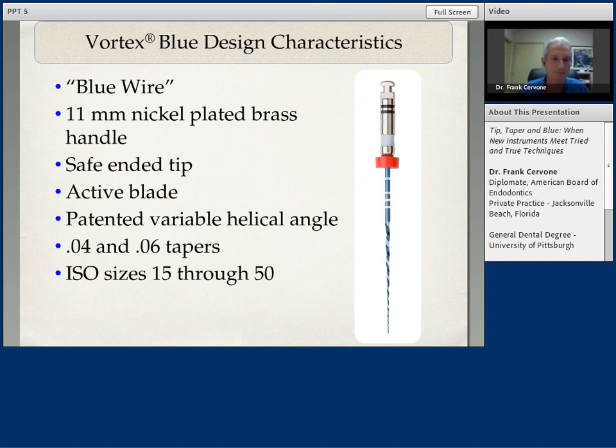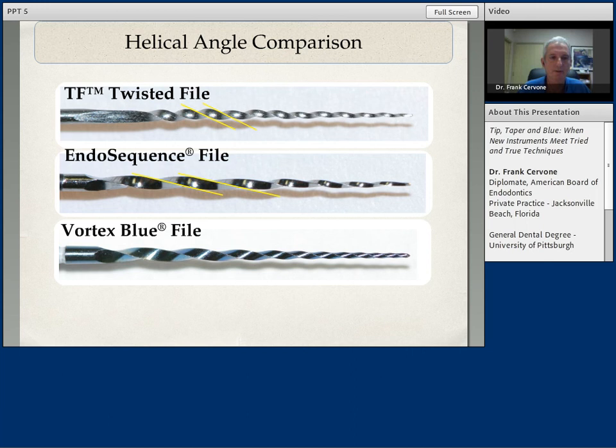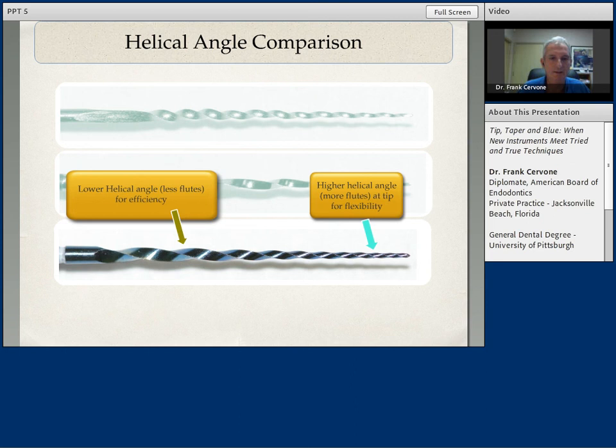The Vortex Blue has the same torque settings, speed, sizes, and technique basically as the original Vortex files. You can see the Vortex Blue as it compares to the Twisted File and the EndoSequence file in helical angles. The Twisted File has a lot of flutes or spirals with an increased helical angle. The EndoSequence has a decreased helical angle with less flutes. The Vortex Blue file shows a higher helical angle at the tip — more flutes, adding to more flexibility — with a lower helical angle in the mid-file and coronal section, adding to more efficiency. And again, pinpoint contact between the actual file and the dentinal wall.